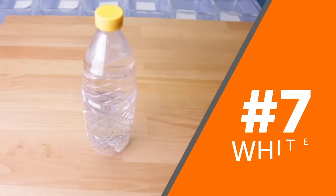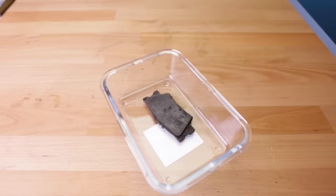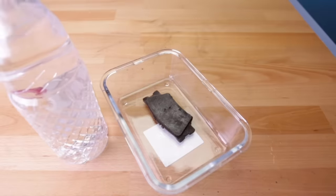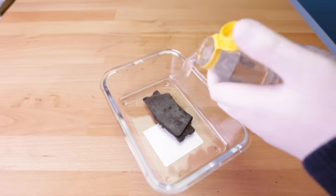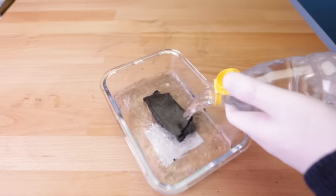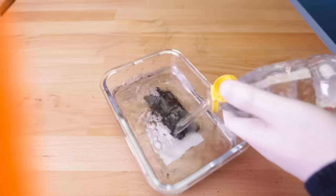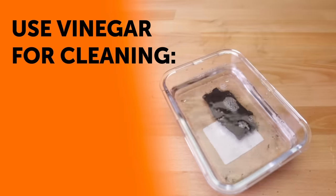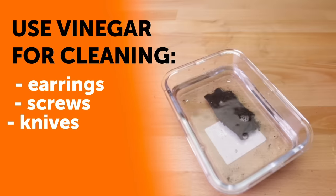Number 7: White Vinegar. You don't need to try any exotic methods or purchase expensive chemicals to get rid of rust. A common ingredient in your kitchen packs such a high acidic content that it can melt rust away. Soak the item in white vinegar for at least 10 minutes. Using vinegar is a great method if you have small items that can be soaked, like earrings, screws, knives, and hand tools.